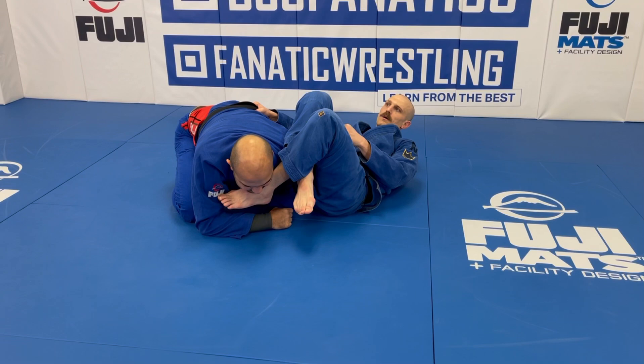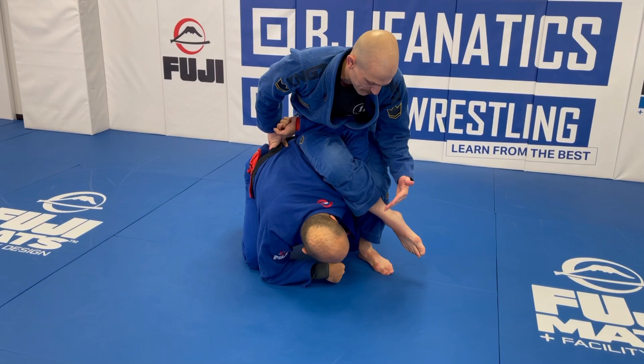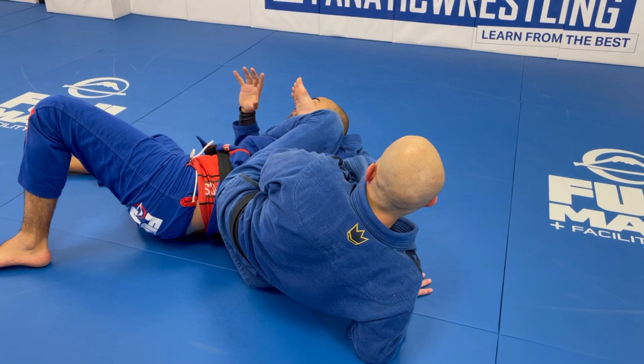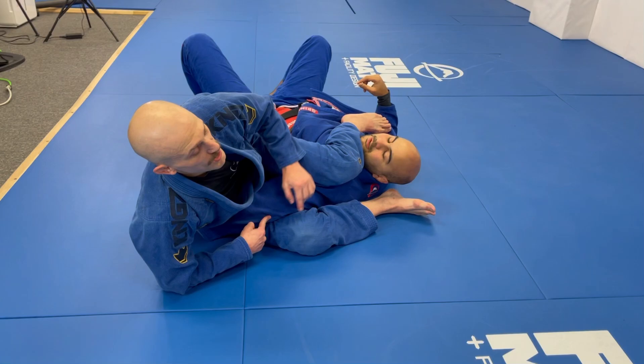In order to go to the monoplata, you try to put your butt on their back — that's the key, your butt to their rib cage. I take this foot out and start hopping up. You can feel the pressure. Some people will tap because they don't realize they can roll — they think it's checkmate. What I'm doing to make this monoplata so efficient: if I blast over and land with my butt separated from your rib cage, you can feel that separation.